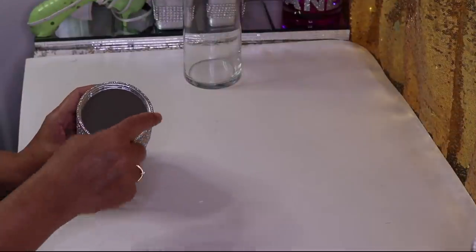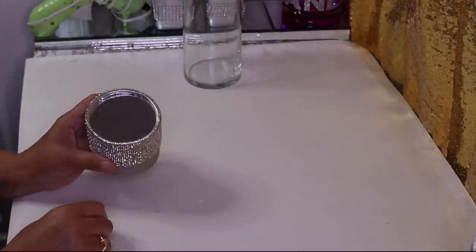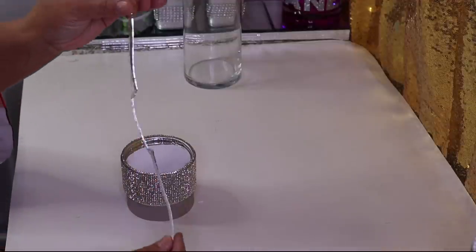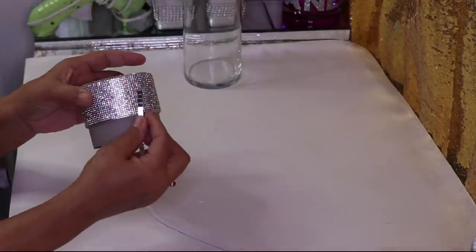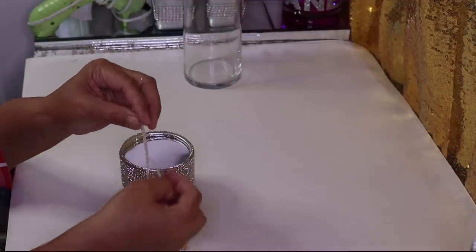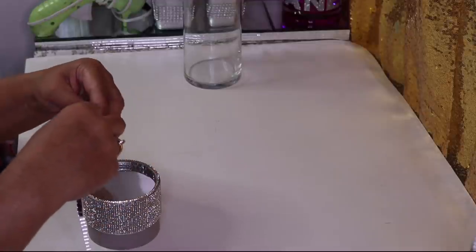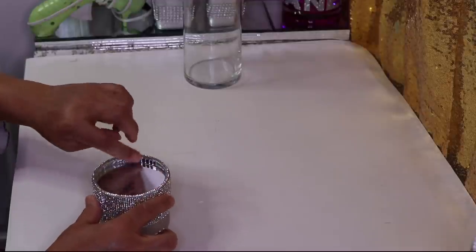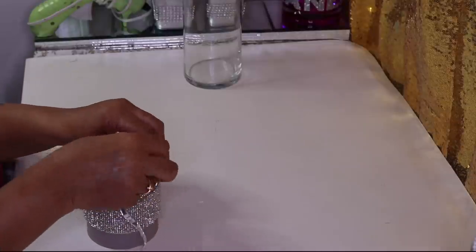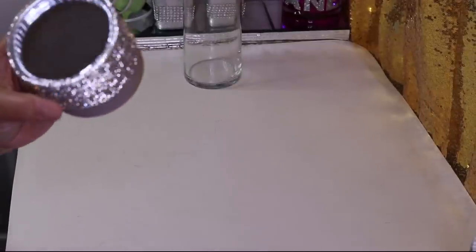I'm done adding the bling around the top — I could probably put two rows but I'll stay with one. The next thing I want to do is go inside with my other favorite thing. These are going to be my two new favorite things to work with. I'll take the backing off and start in the back, lining it up against the wall and up near the top.